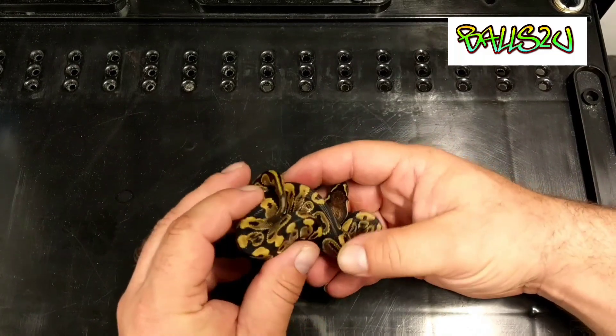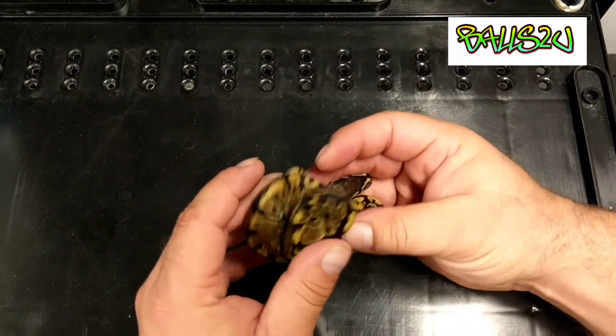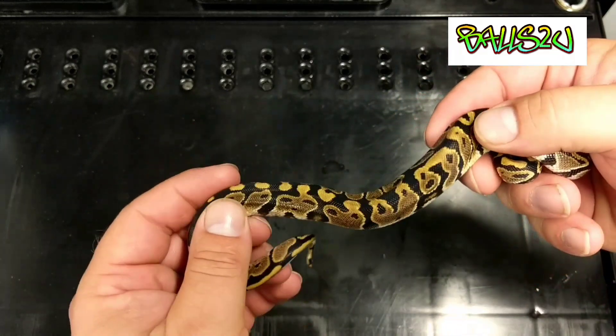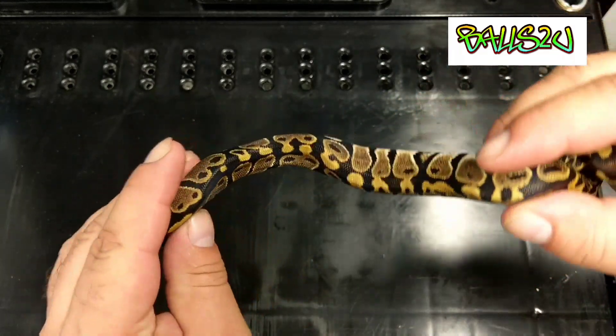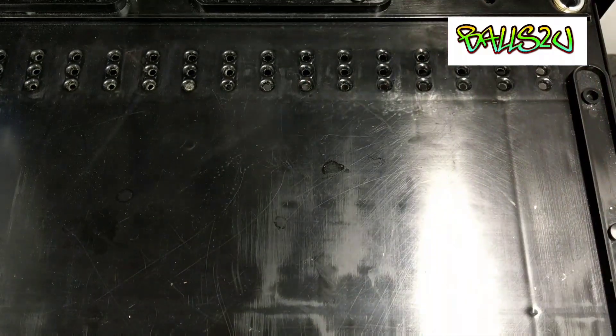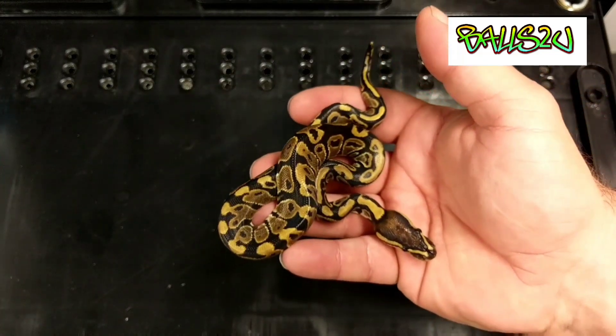Hit two normals on this clutch, here's the second. This one too is a female. So there's the second normal female.